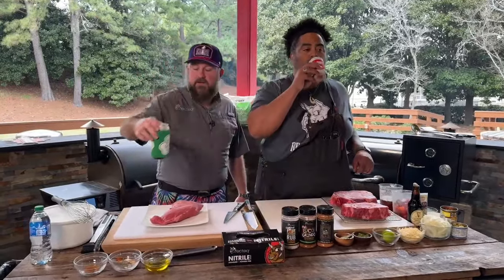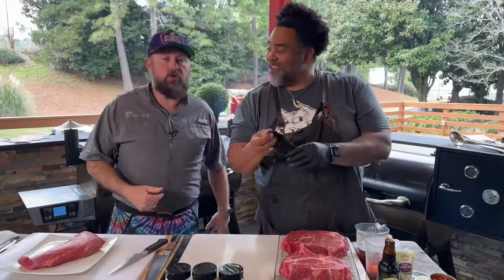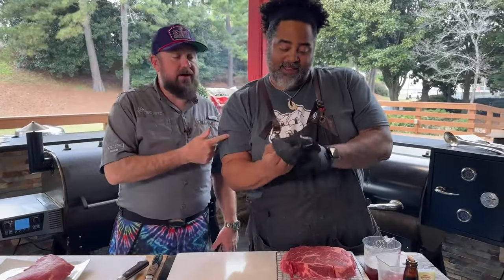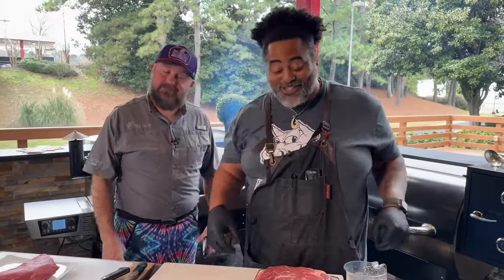Hey ladies and gentlemen, let us know if you have any questions in the comment section down below. Let us know where you're watching from — we'd love to give you a shout out. This is Fun Day Friday. My name is Jody Flanagan, you can follow me on all social media at BBQDadJody. This is my good friend Chef John Pennell. He's coming up on 30 years of cooking experience — three decades. It's a long time.